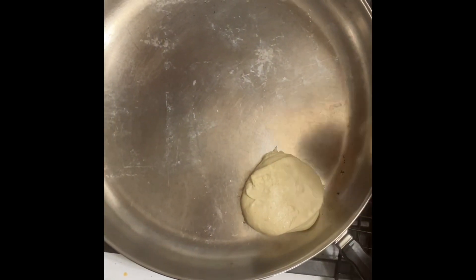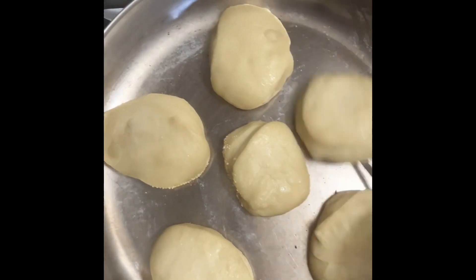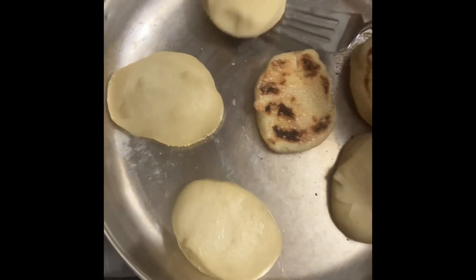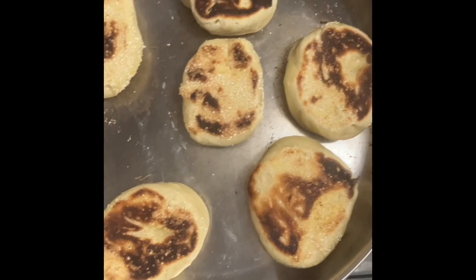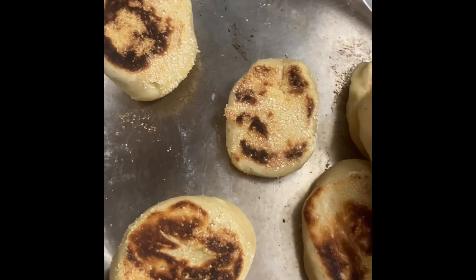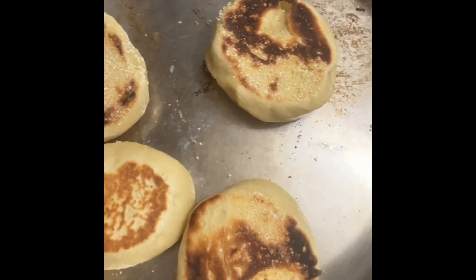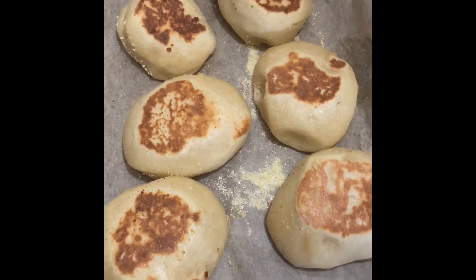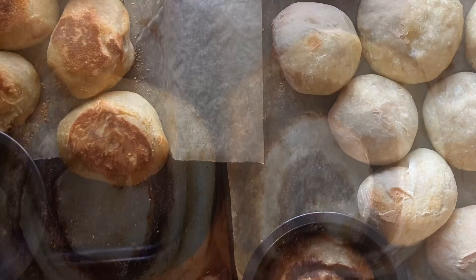Now that my English muffins have risen for about 30 minutes, I'm going to dry fry them — just put them in a heated skillet, brown one side, flip, brown the other. Usually after both sides they're still a little doughy inside, so I pop them in the oven for 10 to 15 minutes to finish cooking through. Growing up we used an electric griddle and got perfectly cooked muffins every time — you can try that too. Here are our finished cinnamon rolls with caramel sauce, English muffins, and dinner rolls.